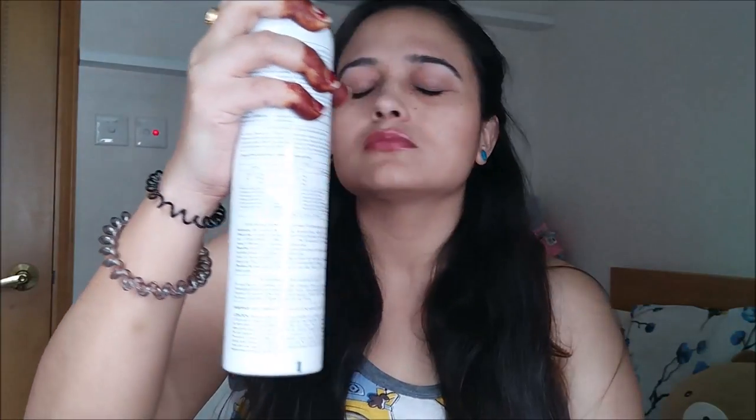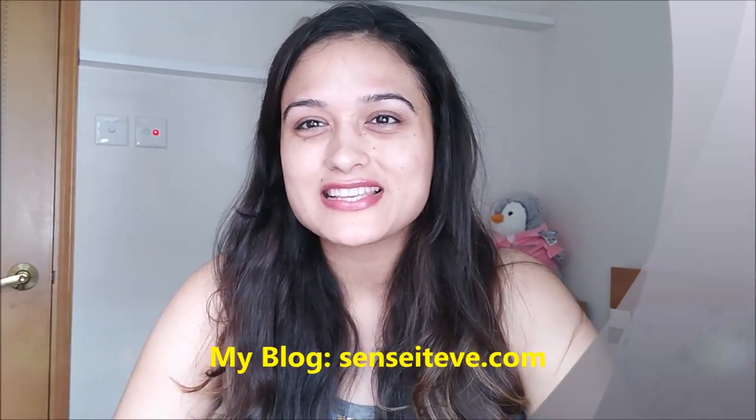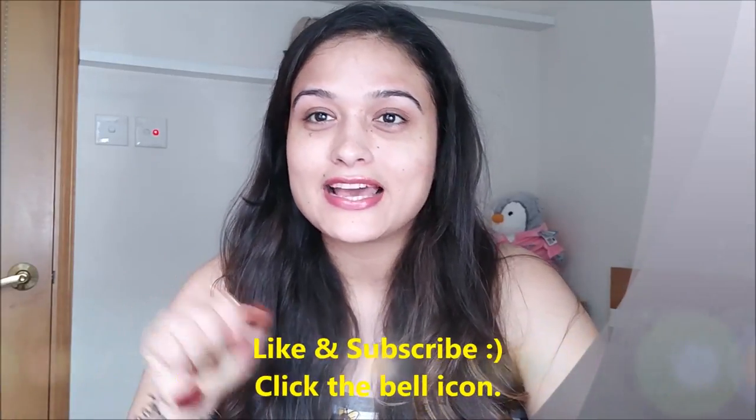Now both eyebrows are done. I'm going to take a wet tissue and just clean up the mess. I'm going to wipe the tweezers as well — it is very important that you keep them clean. Last step: I'm going to take this thermal spray water. You can take any calming toner or rose water you like. I prefer this one because it's perfect for my sensitive skin. I just close my eyes and spray it, then spread it in and leave it to dry up. This is how I do my eyebrows at home. If you like the video, give it a thumbs up, and if you want to see more such videos, please let me know in the comment section. Check out my blogs at sensitive.com, and do not forget to subscribe and click the bell button so you get notified whenever I upload. Bye-bye!